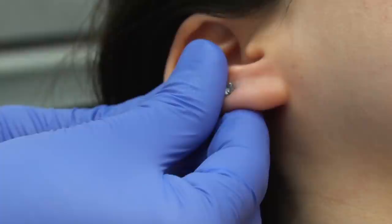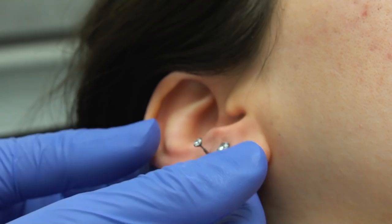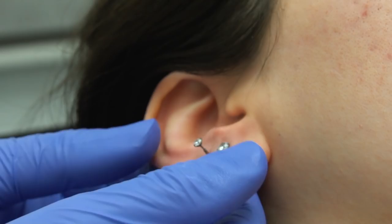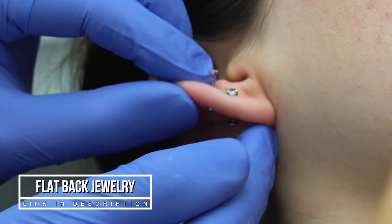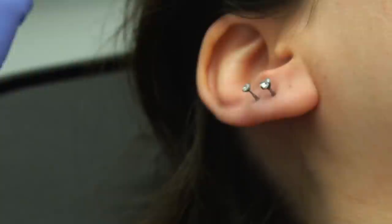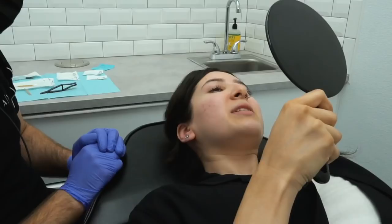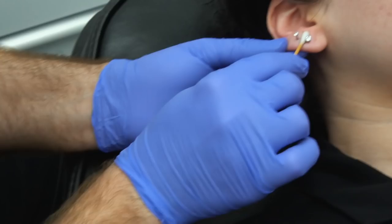All the jewelry we use to pierce with comes with a flat back. It's supposed to heal better, right? Yeah. You have a flat disc in the back, so if your jewelry ever gets pulled on it can't come off, number one. Number two, you don't have that regular earring back poking you. And you have extra space for swelling — with a regular earring it's tight, but with this one if your ear expands you have plenty of room. That's the greatest thing with flat backs. And if you get bored of the crystals and want a different design, all you gotta do is change the top out.